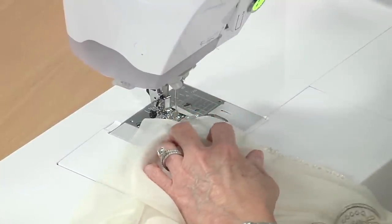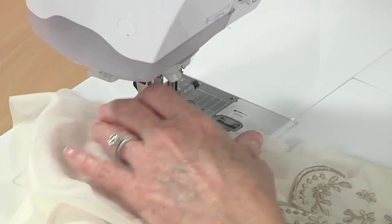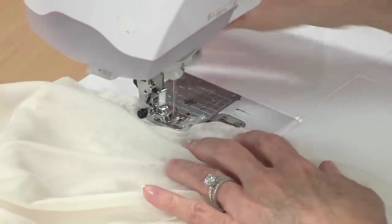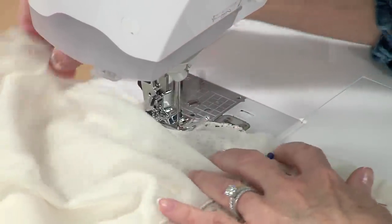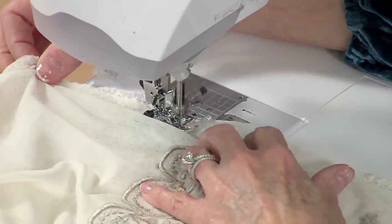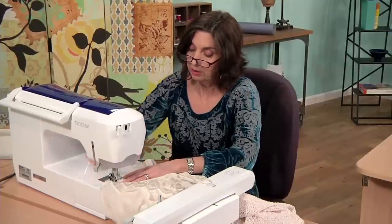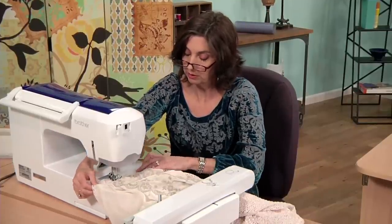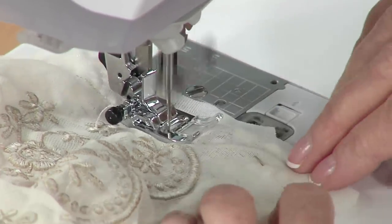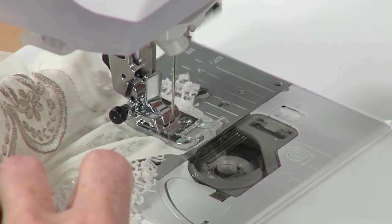And then we'll just sew — it feeds through the machine. Now you can slow it down; I have this set at a pretty high speed. I'm just feeding it through. Now this is a knit fabric, so you would want to use a ballpoint needle — it's the best needle to use for this application. It doesn't sever the yarns; what it does is just go right between them. And you'll find that you won't skip stitches that way.